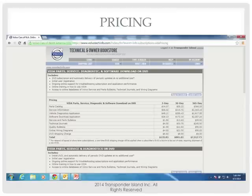The three-day, which is 72 hours, is $135.83. I consider doing this if you ever get Volvo calls. It's like an insurance policy. When I walk up to a dealer and he says, can you do this Volvo? I don't want to say no. What's it going to cost? About $300. The more you can do for people, the more business you're going to get.